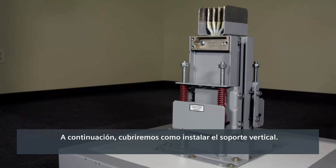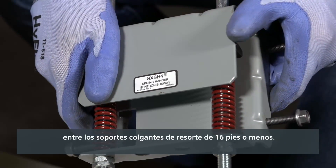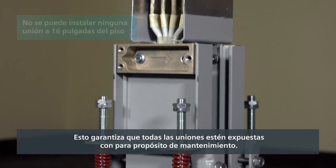Next, we'll cover how to install vertical support. Spring hangers are used to support vertical or riser busway with spacing between spring hangers 16 feet or less. For this type of install, a joint cannot be within 16 inches of the floor. This ensures all joints are exposed for maintenance purposes.